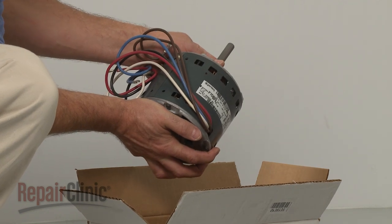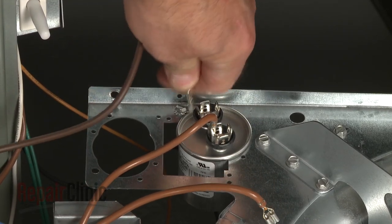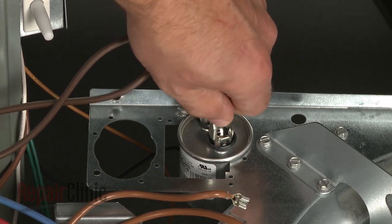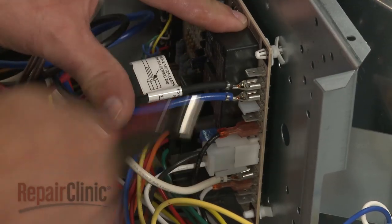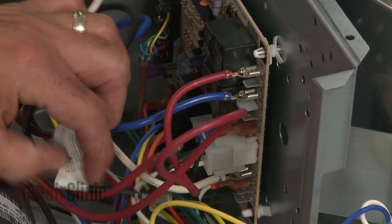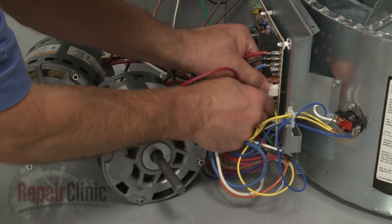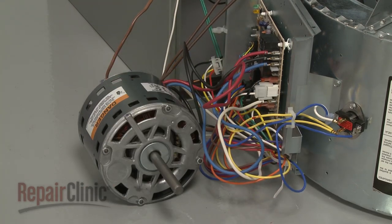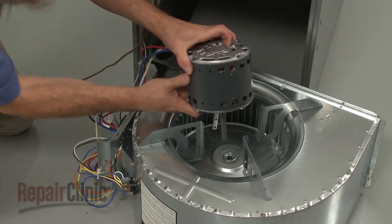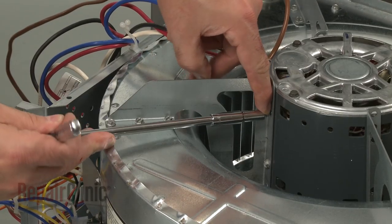You're now ready to install the new blower motor. Connect the new motor wires to the appropriate terminals. Secure the wires in the twist retainer, then insert the motor shaft into the center of the blower wheel and position the new motor on the mounting brackets. Re-thread all of the mounting screws to secure.